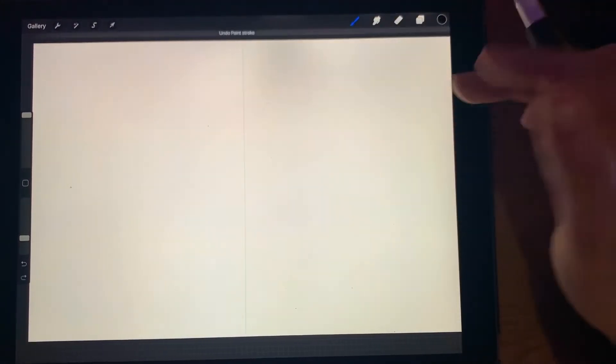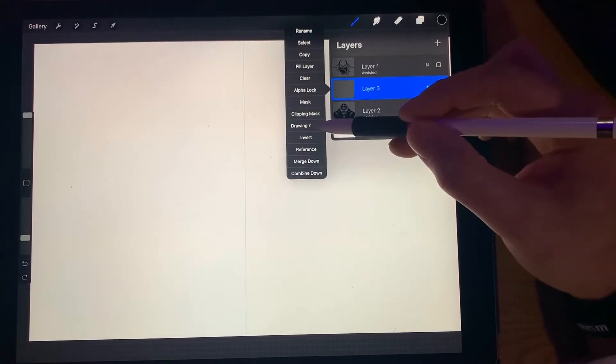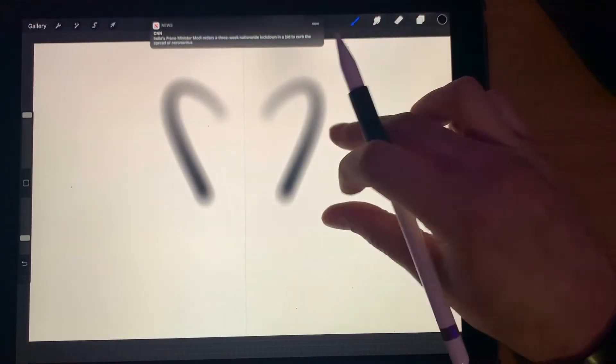Hold on — you have to make sure your layer is selected and you do Drawing Assist. Make sure that is on. There we go, perfect.